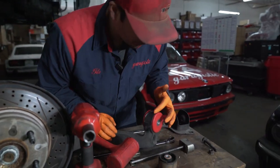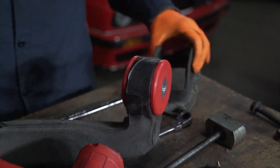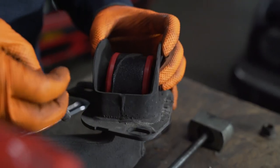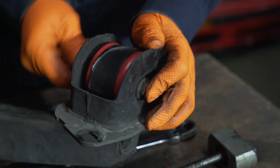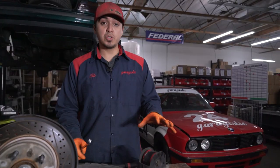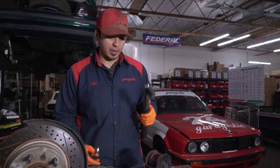Then you want to go ahead and check all around and make sure there's no gaps. Looking pretty good. Let's go ahead and put the bracket on — slide right over it, put the bolt through with the nut. Once you've got the bracket on with the bolt and nut, you want to go ahead and torque that to 81 foot-pounds.